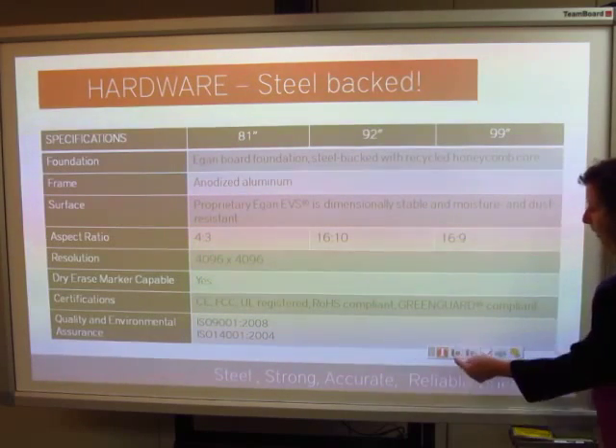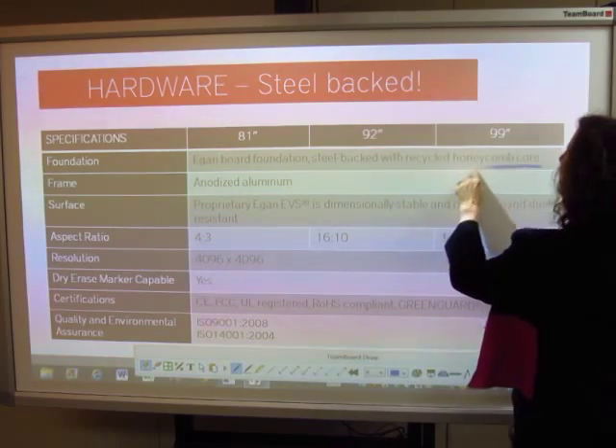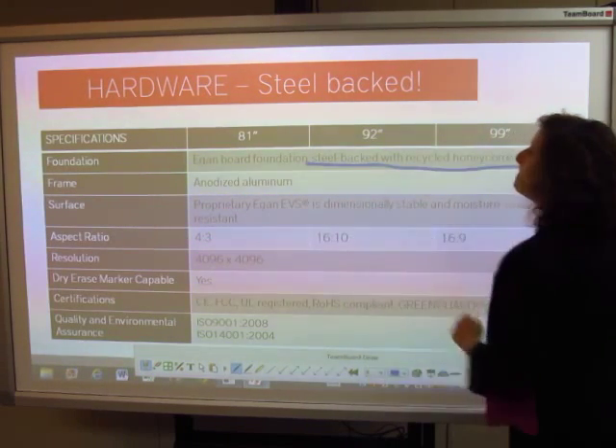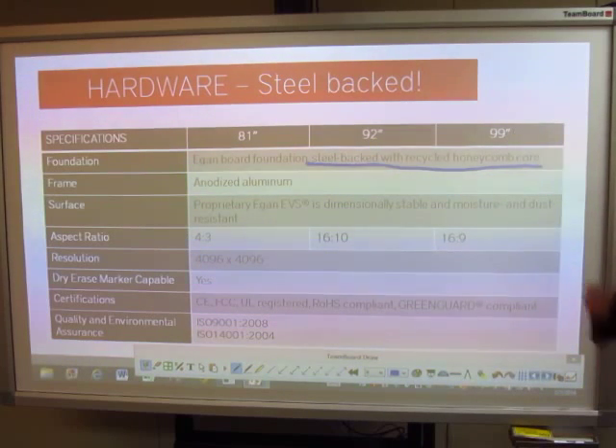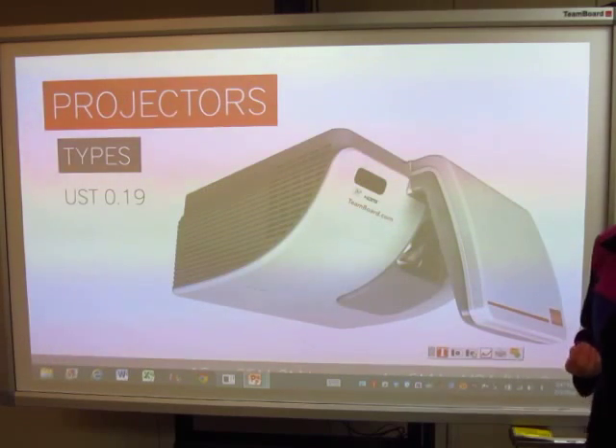Another highlight is that it's a honeycomb core steel-backed product. That means it's going to maintain flat no matter what type of wall is behind it, and it's going to give you an excellent product for a long period of time.